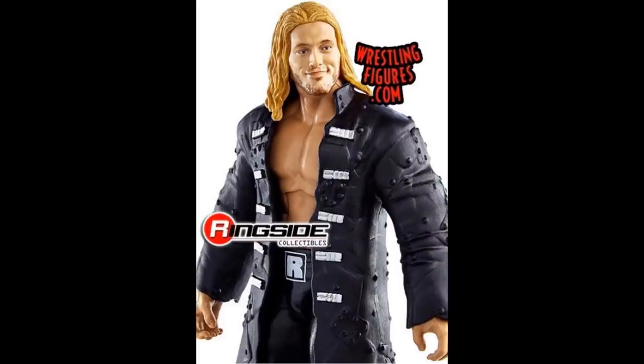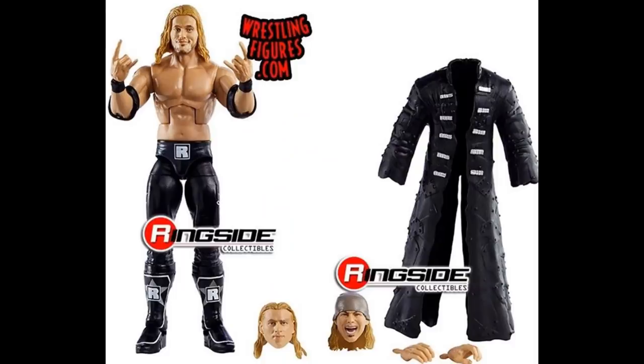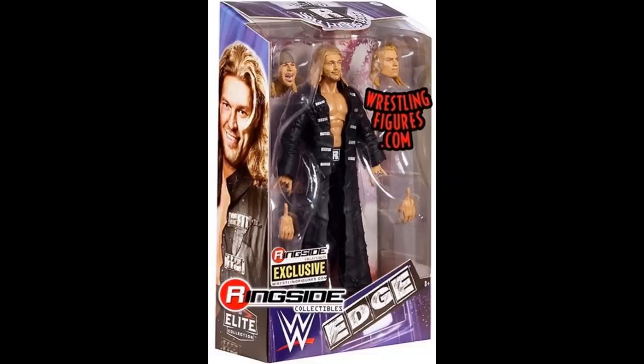It's not the exact attire from Elite 1 but it is very very similar. I wish we could have got some red or a different attire, but we'll cover all that when the figure is released. The packaging is really sick — I think if you got this thing autographed by Edge that would be a really cool piece to add to a collection. I actually have a World Heavyweight Championship autographed by Edge, which is really cool. But moving on from the Ringside Exclusive Edge.